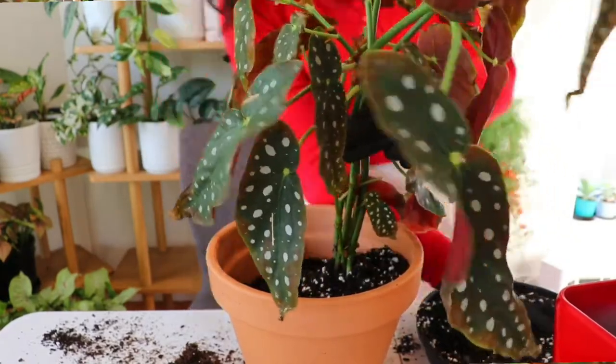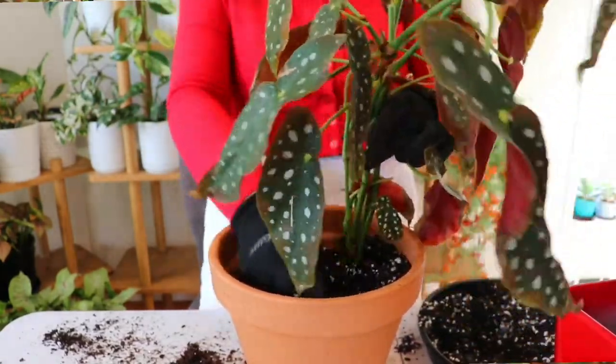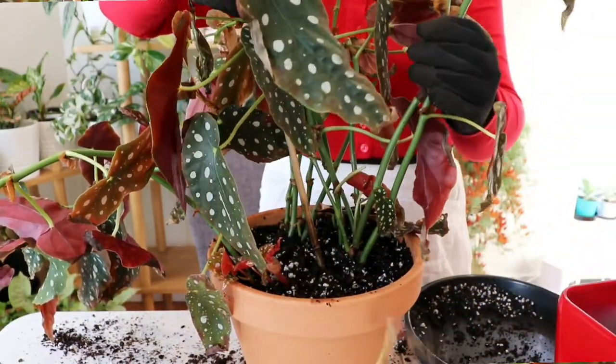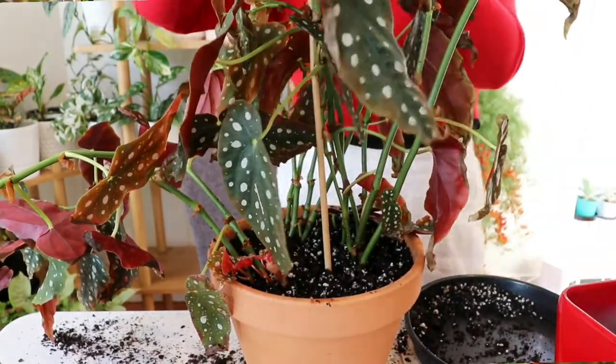Once we pop the plants into the new pots, we're going to gently backfill and gently tap down the soil just to make sure the plants are securely in place. Then we're going to use a chopstick or any sort of stick and go around the pot — this helps to make sure there are no air bubbles and that the pot is completely filled. We definitely don't want any air bubbles, as these are areas where the plant can lose excess nutrients or water, and they can also harbor bacteria.